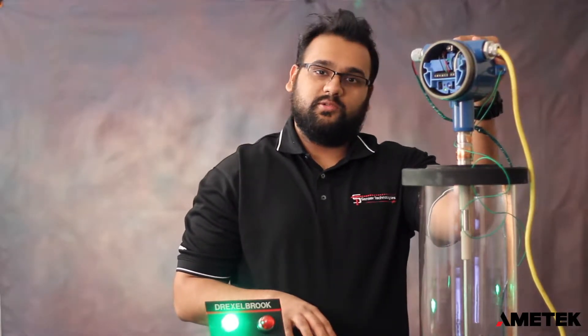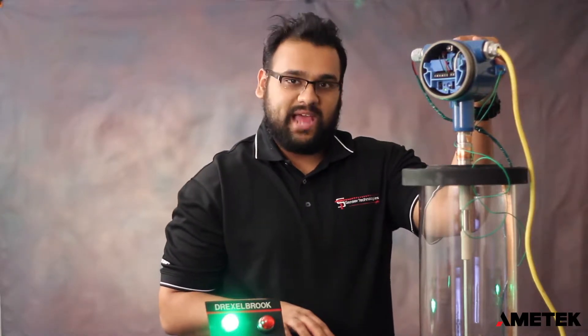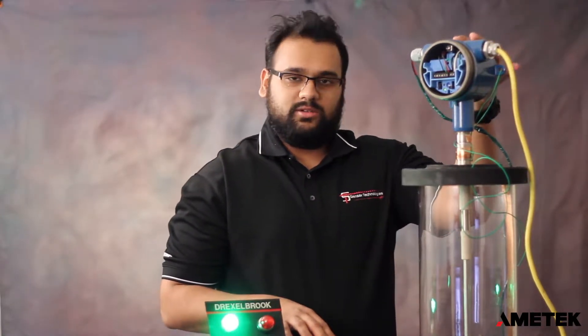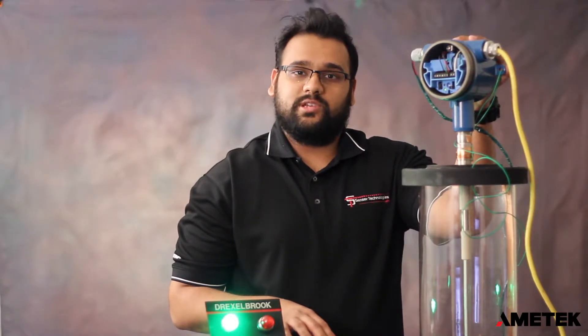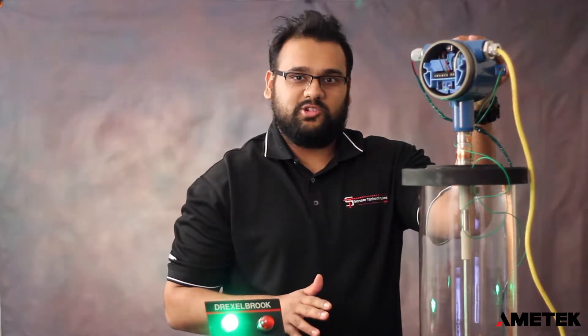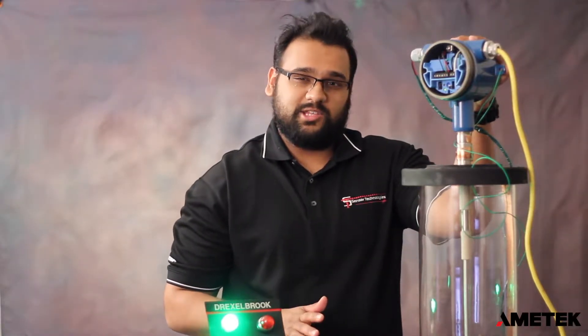You want to set your mode to either mode 7 or mode 8 — mode 7 being standard sensitivity, mode 8 being high sensitivity. This particular unit is already set to mode 8 for high sensitivity because today we're going to be measuring sawdust, which has a low dielectric of around 1.3 and a bulk density of roughly 13 pounds per cubic foot.